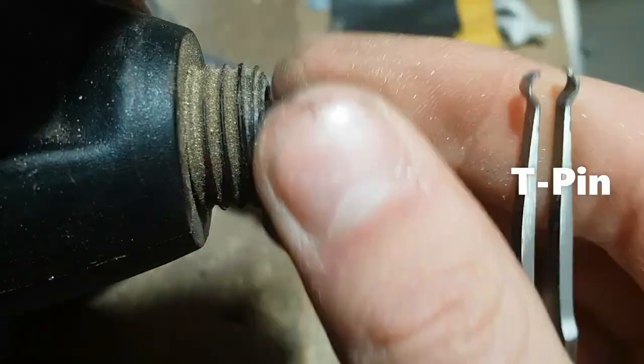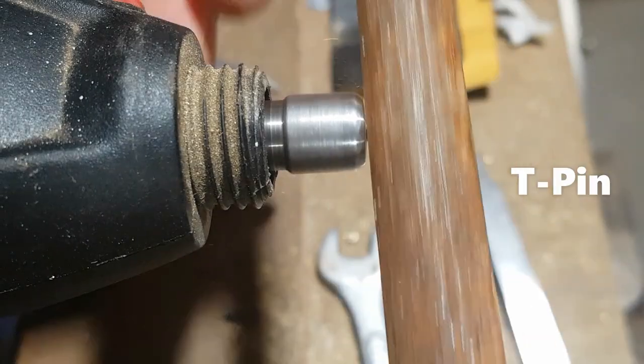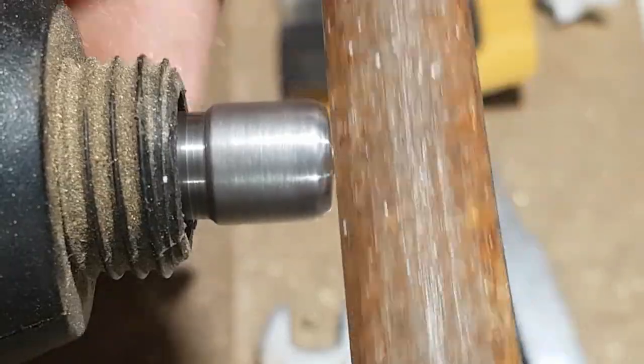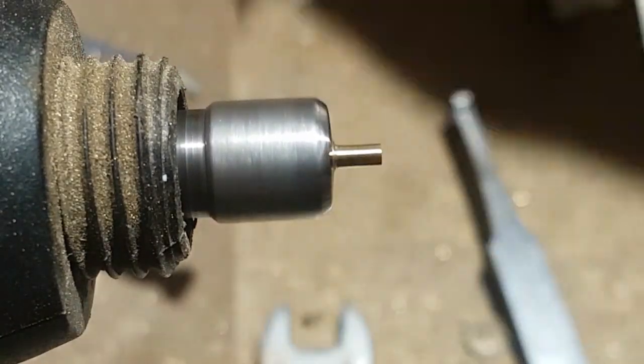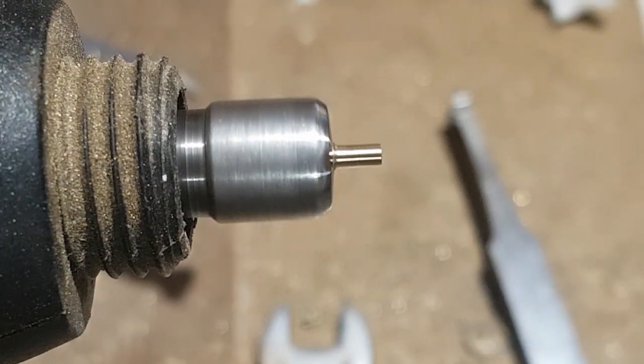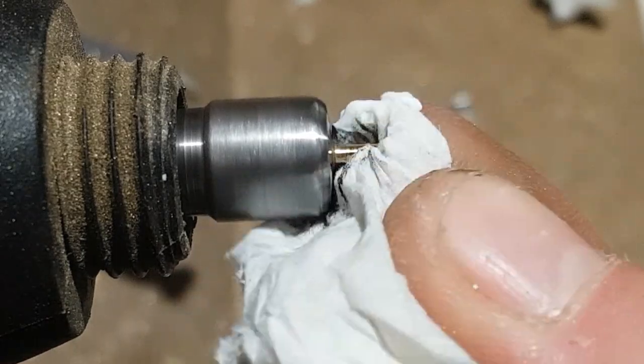The next pin we're going to be making is a T-pin. Simply put half of the pin into the chuck of the Dremel and file down about half of the diameter of the pin, sand it down, hit it with some polish, and that's it for this one.